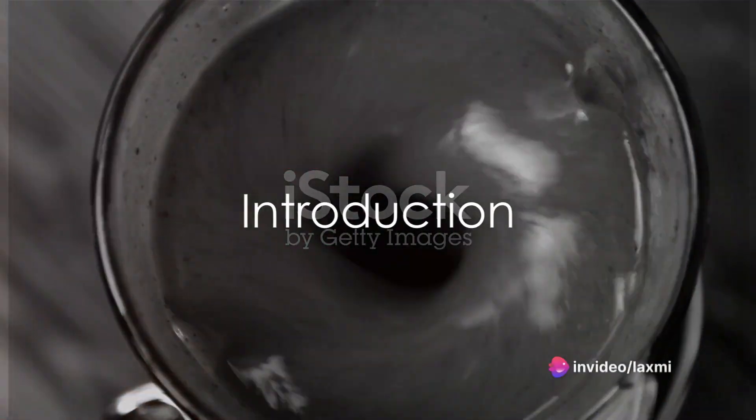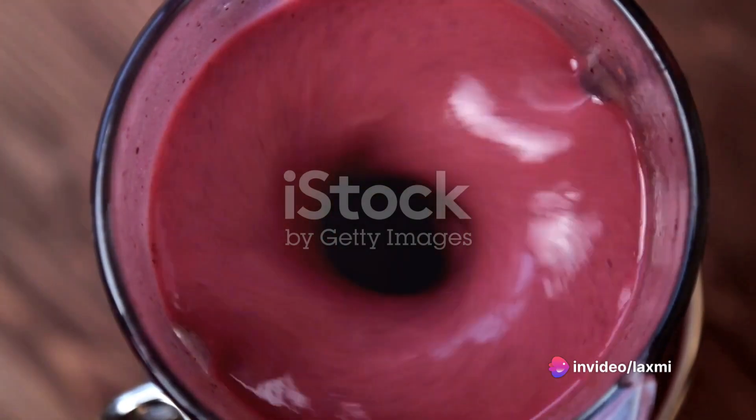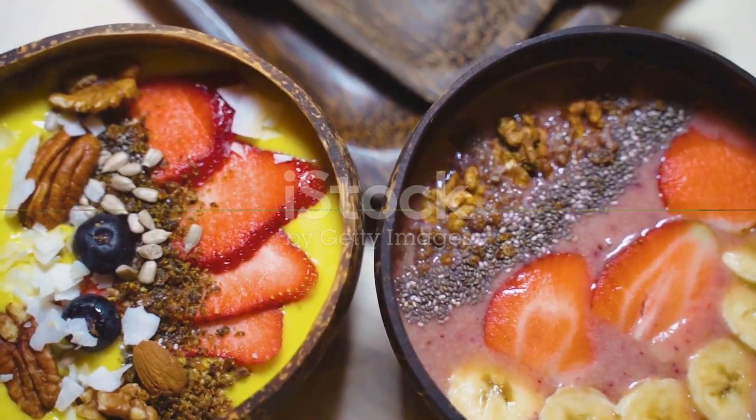Hey there smoothie enthusiasts! Welcome back to — today we're dishing out the latest and greatest tips for crafting the perfect healthy smoothie. Whether you're a seasoned pro or just starting, you're in for a treat. Let's dive right in.